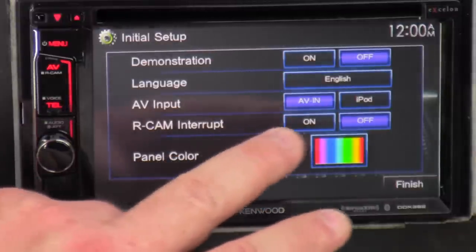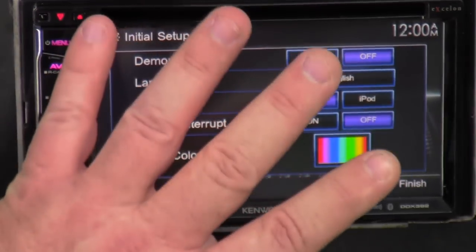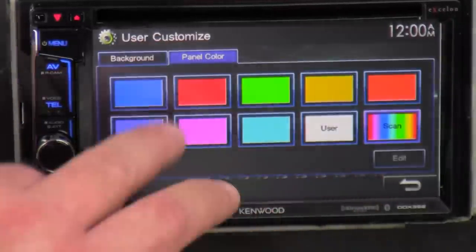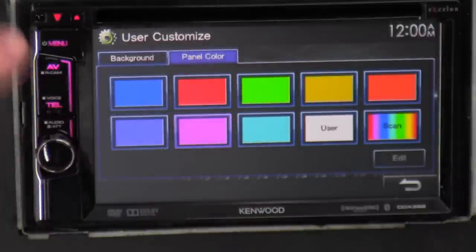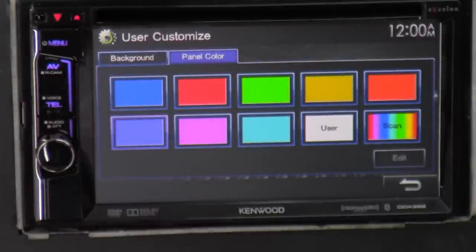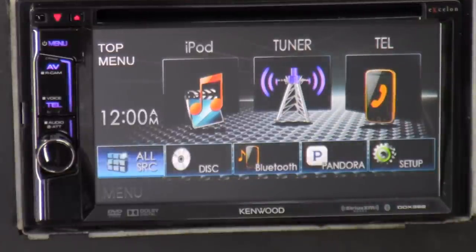Reverse camera interrupt — you can turn that off or on. On means as soon as you put it in reverse, it'll change your screen to the reverse camera signal. And panel color — all you can do is change whatever color you want. It's cycling through colors: red, blue, purple. I like purple so I'll just leave it on purple.